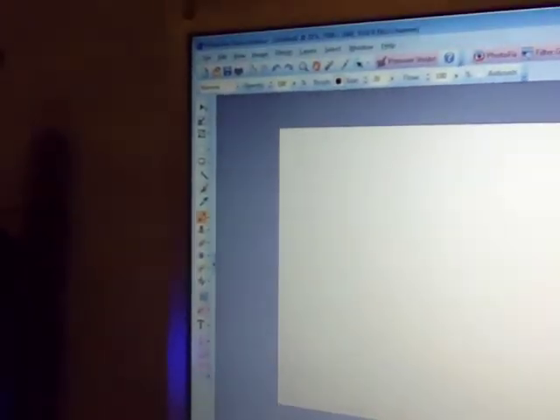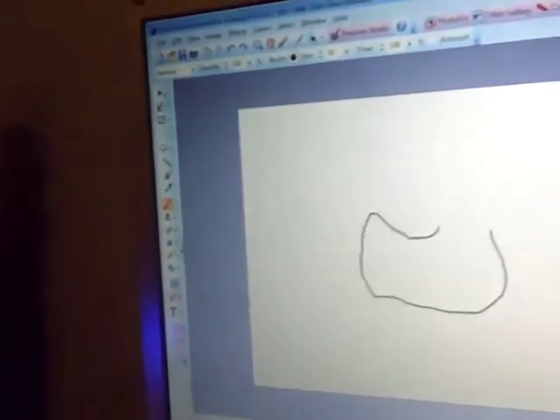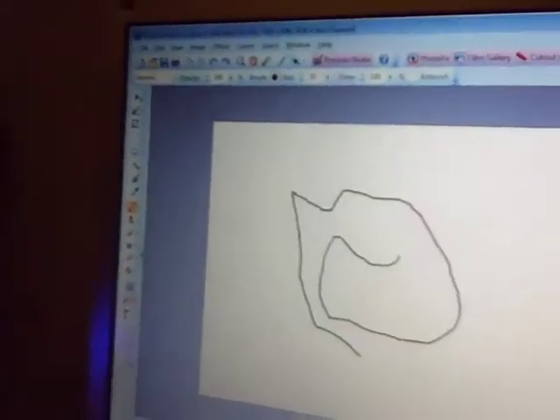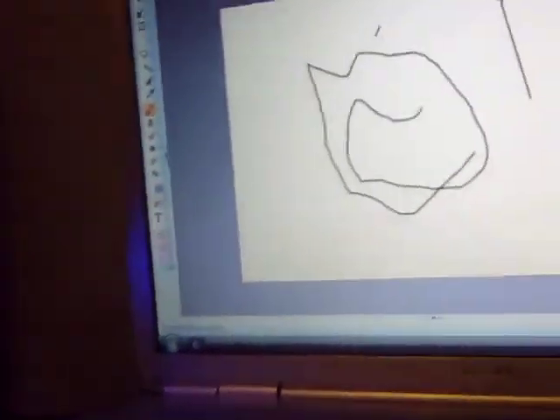So basically, let's say if you want to draw, you can go around and you can draw — if I just press it right, you can go around and draw whatever. Sorry about that, shaky camera — perhaps I can cut this down somehow.